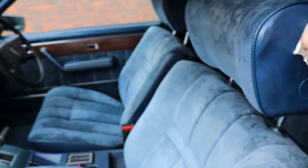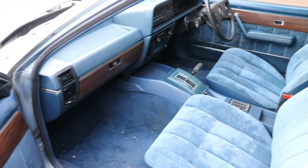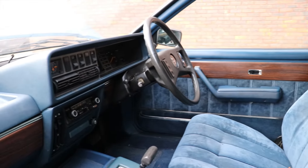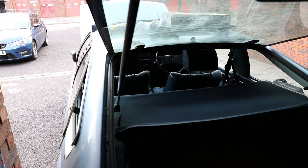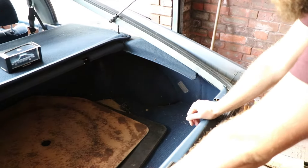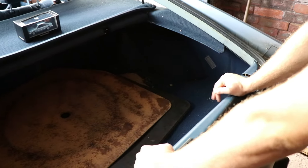What we'll probably end up doing is, once we get the mechanical sorted, we'll do an interior clean and we'll show you how we've done it, what products we use, and how we go about it. It's stunning, really really nice. So yeah, that's the interior.